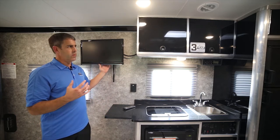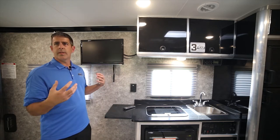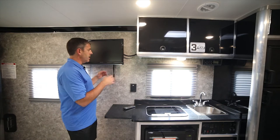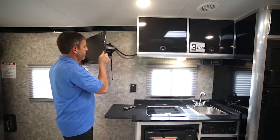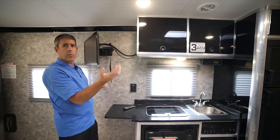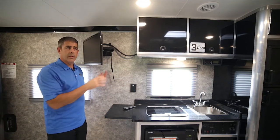If you do actually get our TV model and the stereo model, the TV will play through the sound system on the inside. What's nice, you can actually move this by just pulling this little bracket here — now it's pivoting. I can turn it and take it wherever I want to go, or pivot it depending on where your furniture is laid out in the toy hauler.